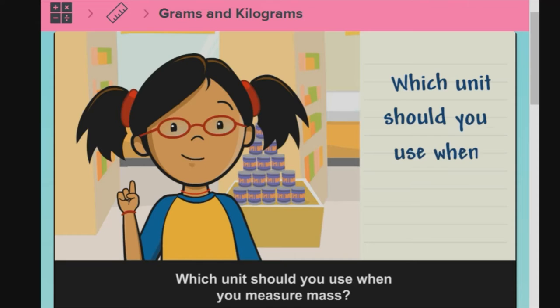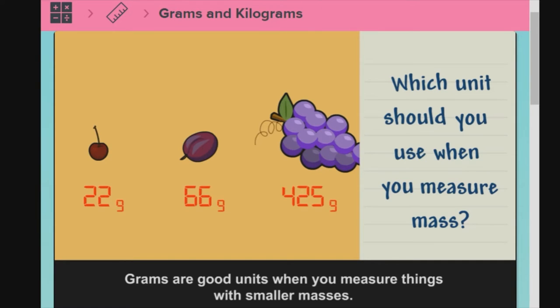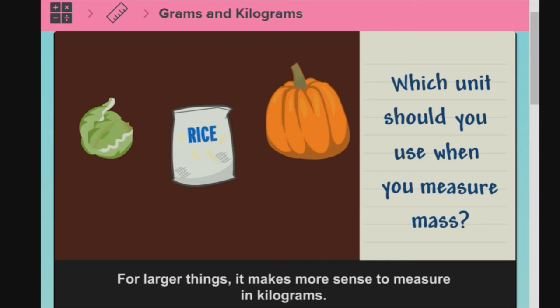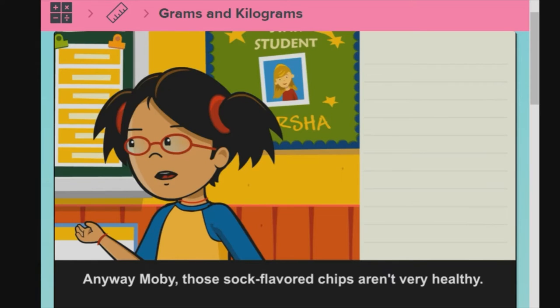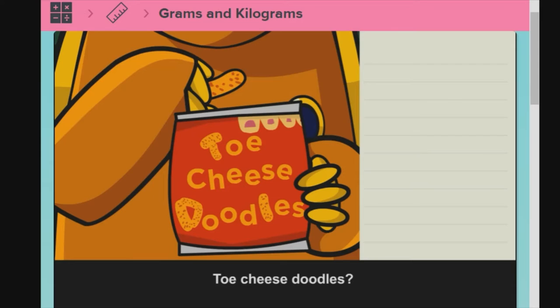Which unit should you use when you measure mass? When you measure mass, think about what unit you want to use. Grams are good units when you measure things with smaller masses. A carat is less than 1 kilogram, so it's better to measure it in grams. For larger things, it makes more sense to measure in kilograms. You can measure people in kilograms. Anyway, Moby, those sock-flavored chips aren't very healthy. What are you eating now? Toe cheese doodles. Yuck!